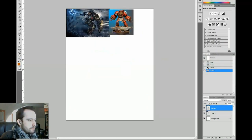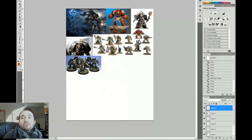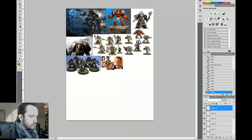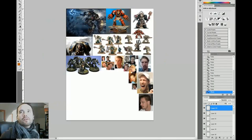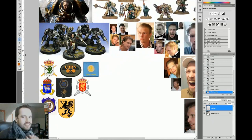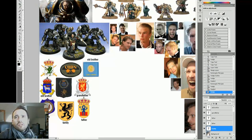Hey everyone, welcome back. Today we're going to be revisiting an older piece. This is the Swedish Terminator's painting. I did this, I don't know, last year, so 2012 I guess. This was a really fun commission — a 40k themed commission. It started a slew of other similar commissions where people wanted to be painted in portraiture in their favorite sci-fi or fantasy setting.